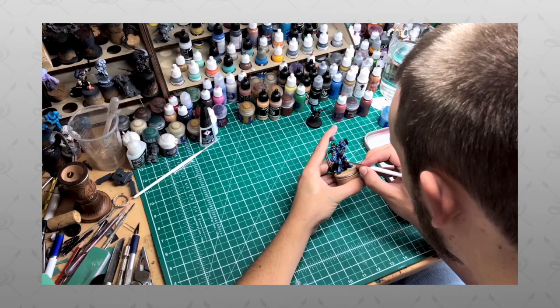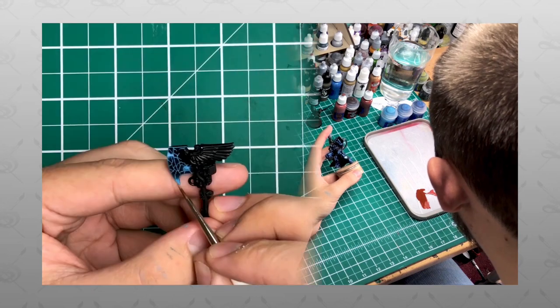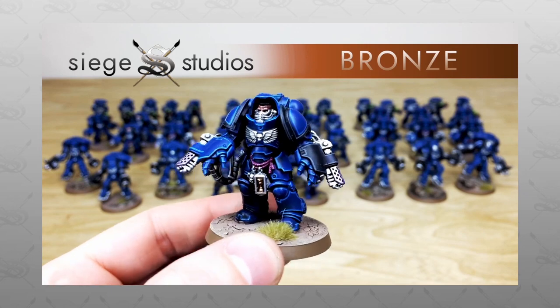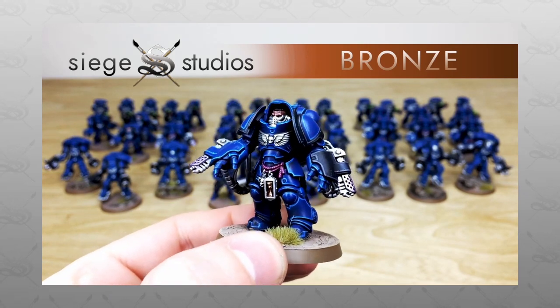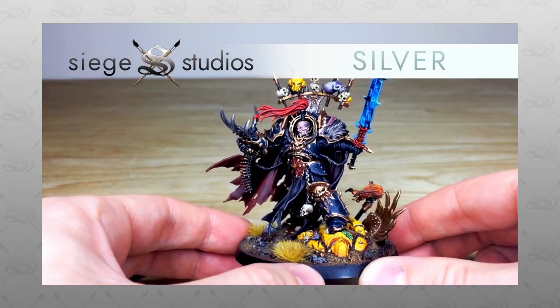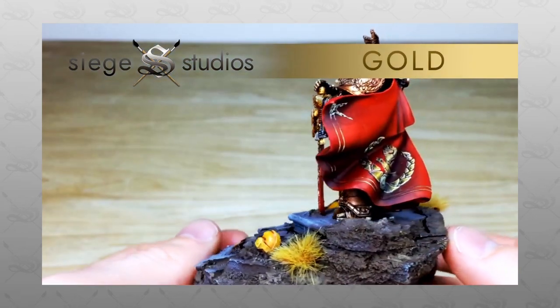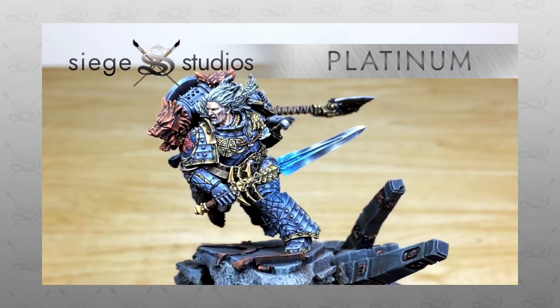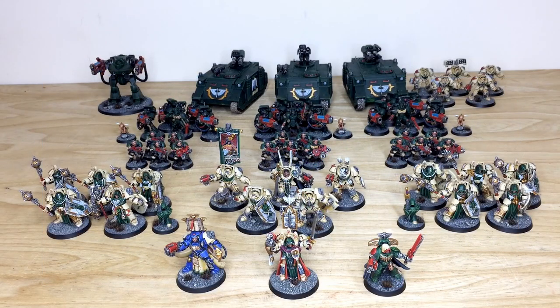If you're new to Siege Studios' YouTube channel, welcome. Siege Studios is a UK-based premium commission miniature painting service with 32 painters who all paint from our Bronze premium gaming above tabletop minimum standard, all the way up to Platinum, which is our competition entry quality. If you're interested in a quote, be it for a character, small force, or large army, head to the description where it says 'Get a Quote', click that link, select the relevant dropdown options, include a model list in our format, and fire that off to us.